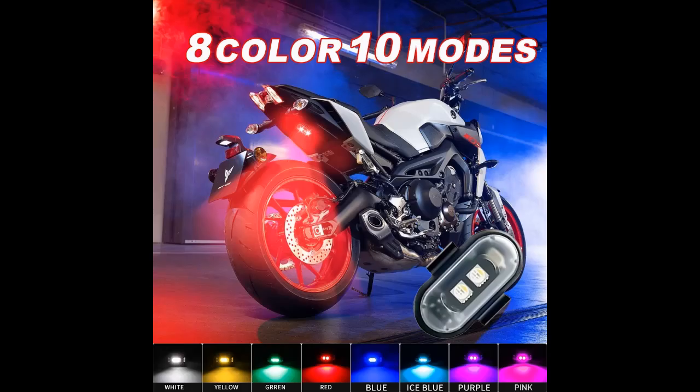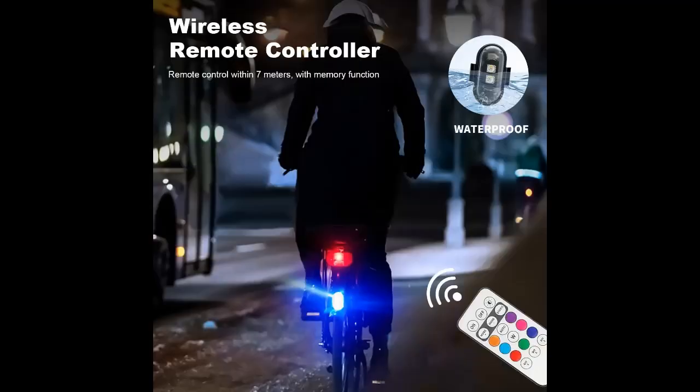Wireless remote control design. The LED anti-collision strobe lights include a remote controller, allowing convenient and easy changes to the light color and flashing mode. The remote control features a memory function and operates within a 7 meter range.